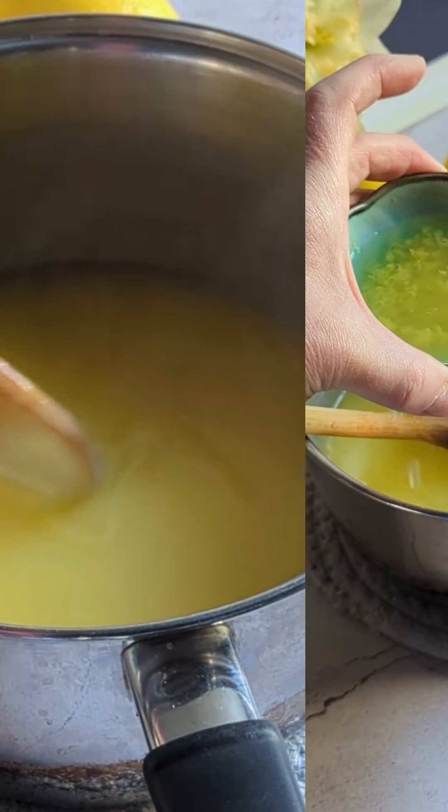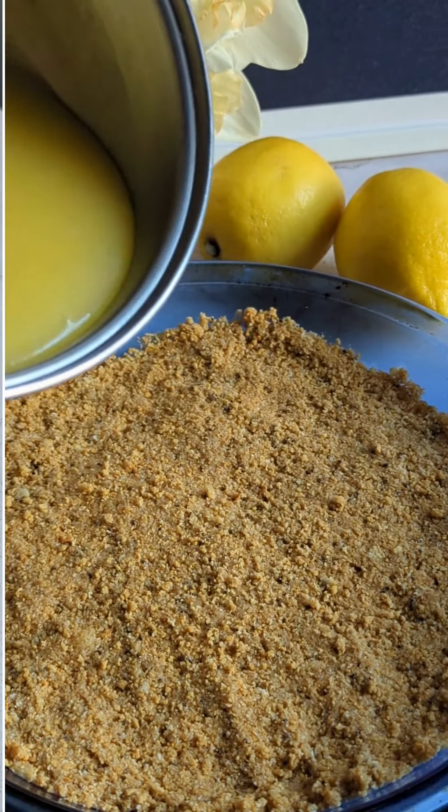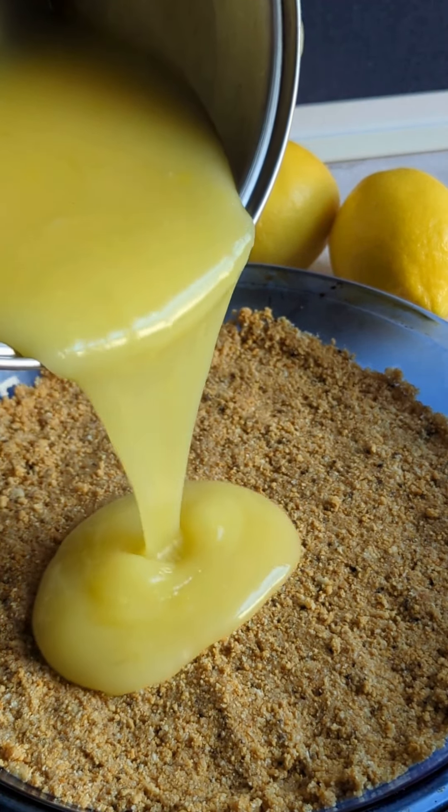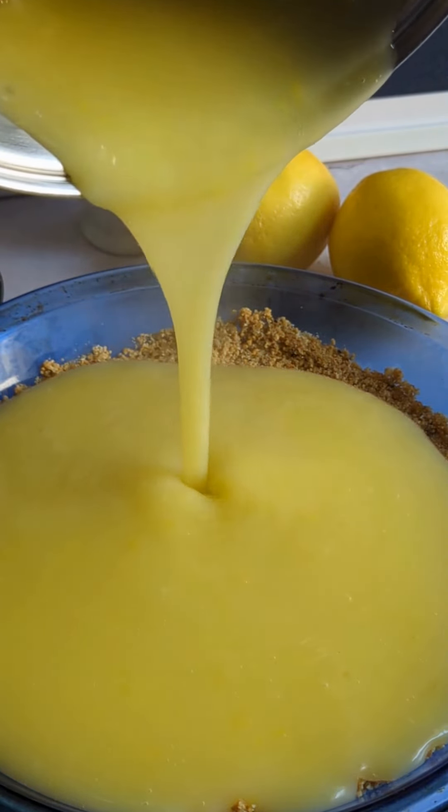Then add the juice and zest of one and a half lemons. Mix it all up and pour it into whatever cookie crust or cooked pastry you've got on hand. Put it in a cool place to set.